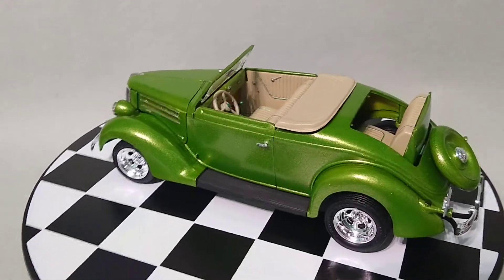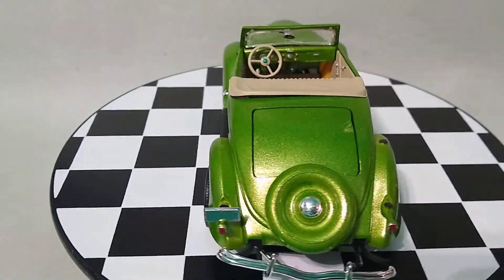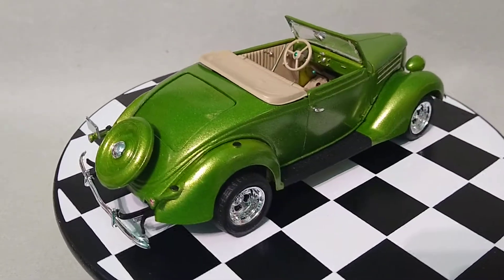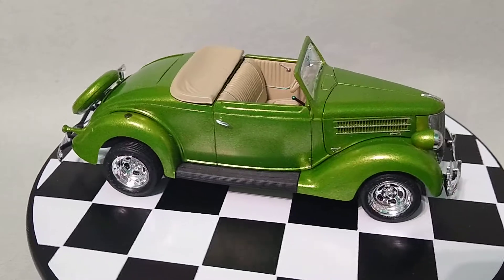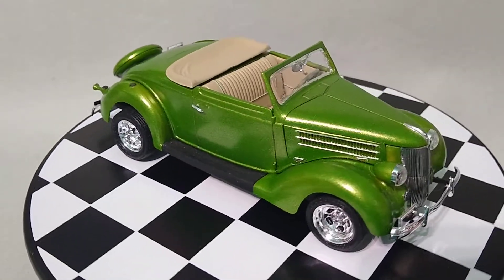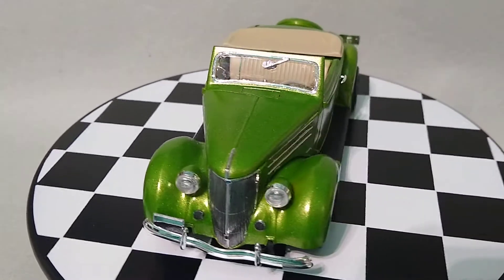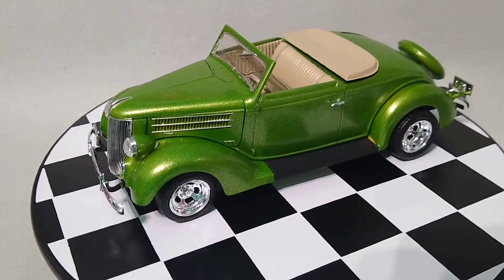Unfortunately I did make a mistake and got a problem in the paint on the rumble seat, but I didn't have any more paint — I used it all up — so I couldn't fix it, and that kind of mars it a little bit. The build does have a top somewhere; I don't remember where I put it. I took the model out to Toledo and didn't bring the top with me, and now I've forgotten where it is.